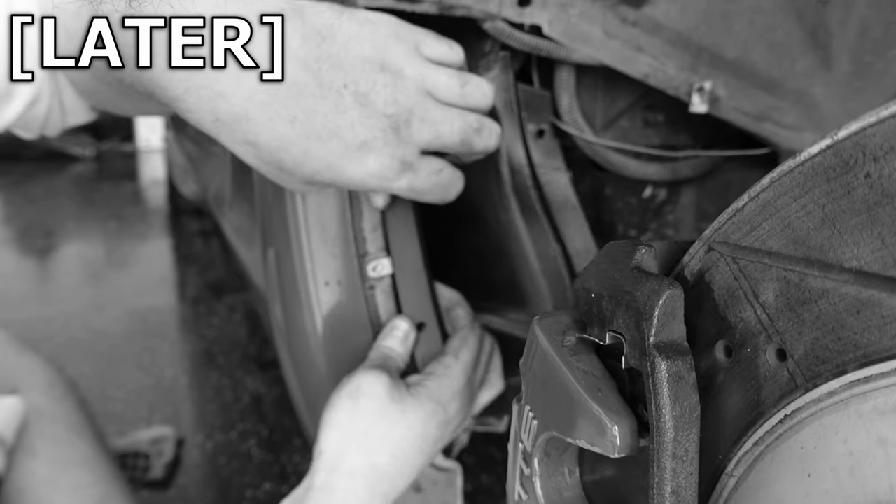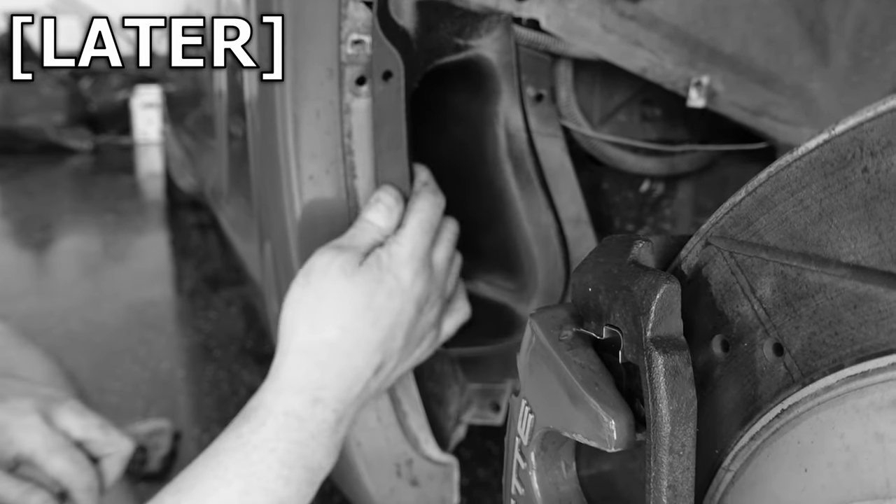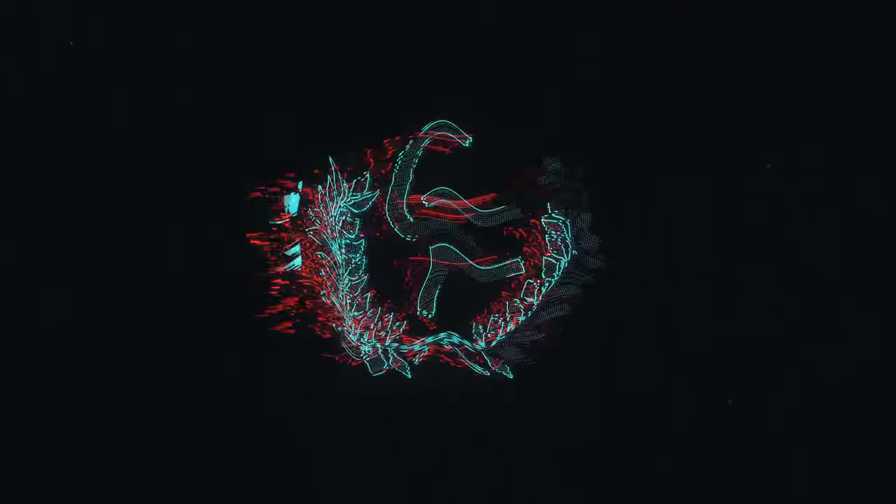I'd probably know 100% if I just read the instructions, but I'm not going to do that. How's it going guys? My name is Chase Farrow and welcome to my channel. It is a nice sunny day here in Texas, so I figured I'd take the opportunity, install a couple of aero bits, get the car cleaned up, and get it ready for hopefully Good Guys this weekend.